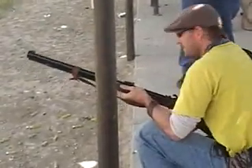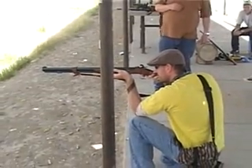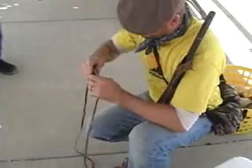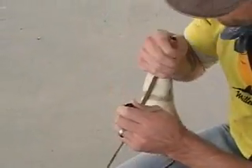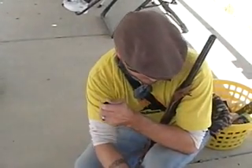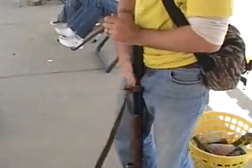This is Brian's black powder gun. He's making these lace-up leather moccasins, like this fisherman's weird vest and cowboy hat.